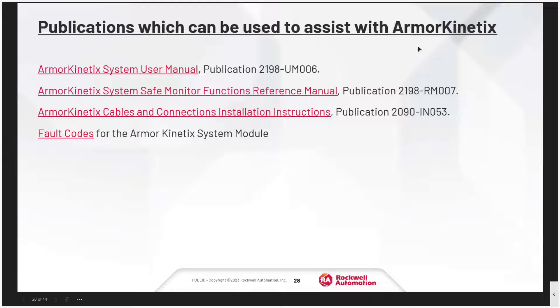In the presentation when you download it, there's a series of manuals available to help you specify the Armor Kinetics. These are all hot links that you can use to download the manuals directly from the internet.